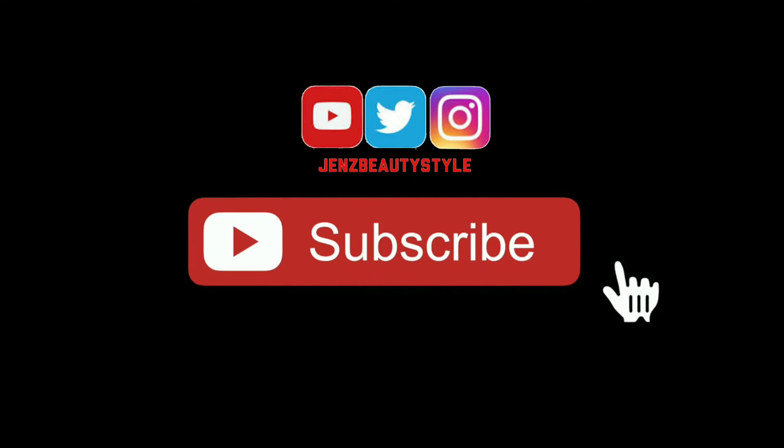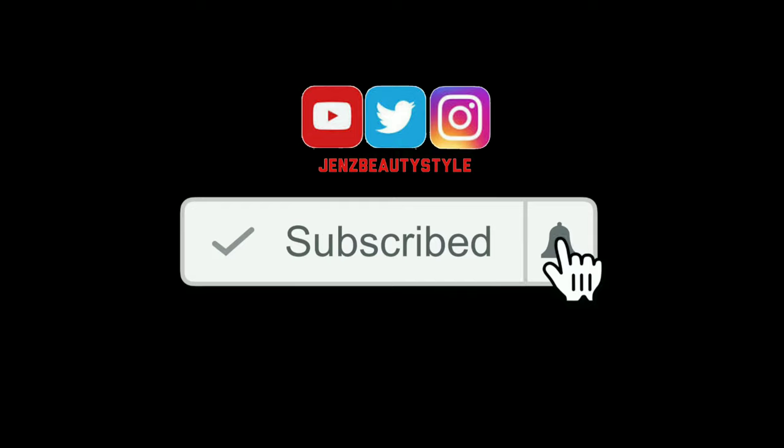Thumbs up if you enjoyed. Don't forget to subscribe and click the little notification bell so you'll be the first to get notified every time I post a new video. Thanks for watching — I'll see you in my next video, bye!